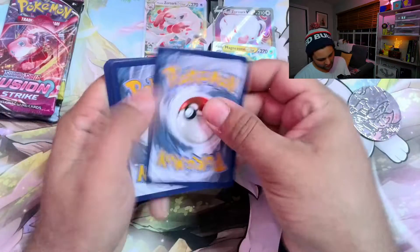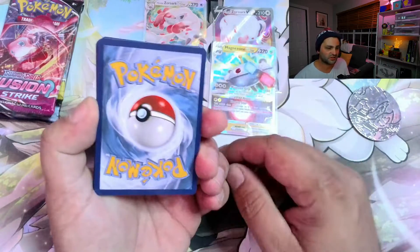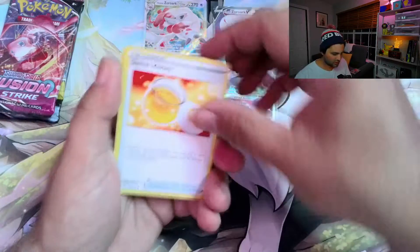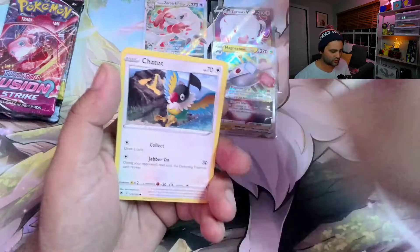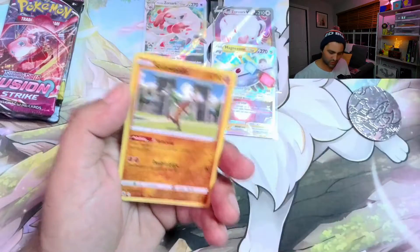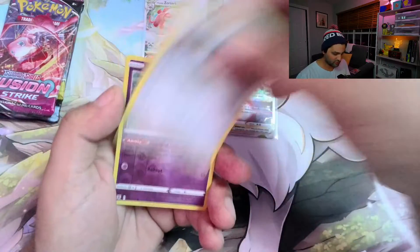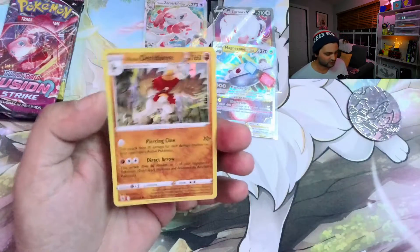Into pack number three, Astral Radiance. Let me know if you guys have picked these up in the comments — we'd love to hear if you've pulled anything good out of them. Hopefully here in this live opening we managed to do something pretty solid. Regular holo Decidueye.